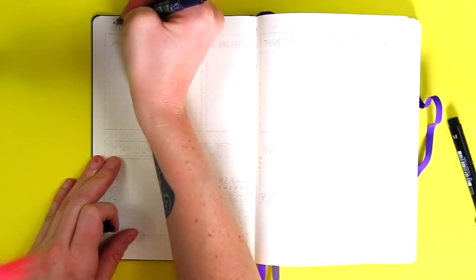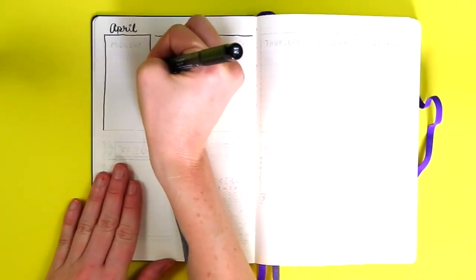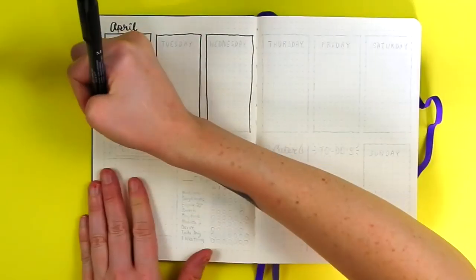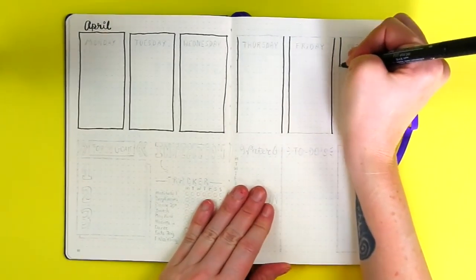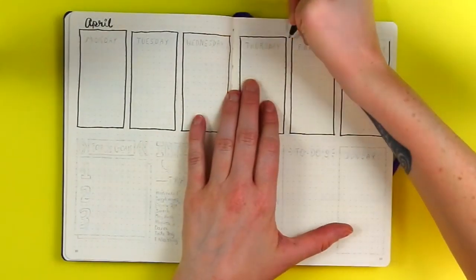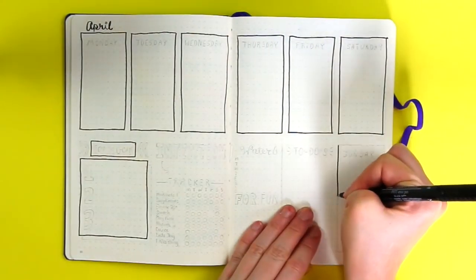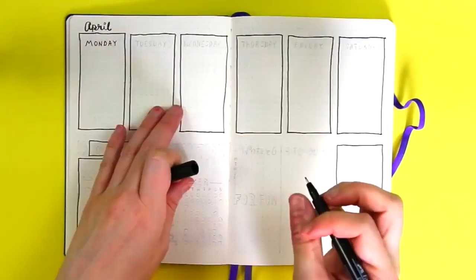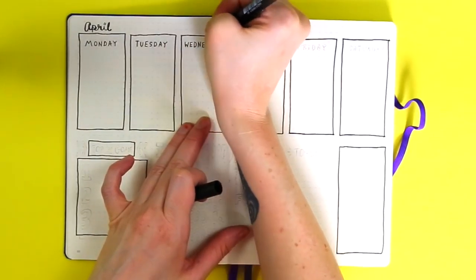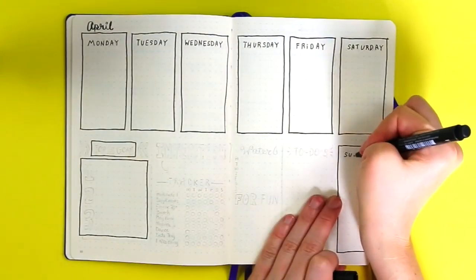For this first spread, I went with a layout that's really similar to what I'm using now — creating a box for each day of the week going horizontally across the spread. The daily boxes are nine dots wide and 17 dots tall. I like to make these big enough to record tasks but not super big, because I like to pull from a master to-do list so I don't have to schedule all tasks on particular days.